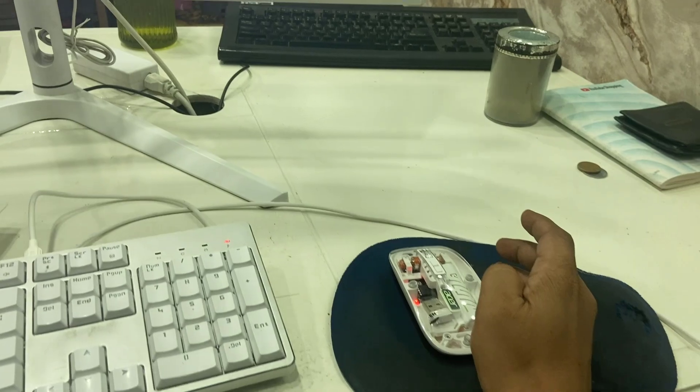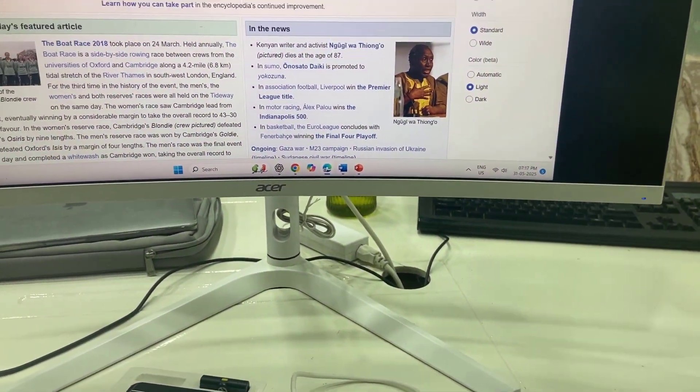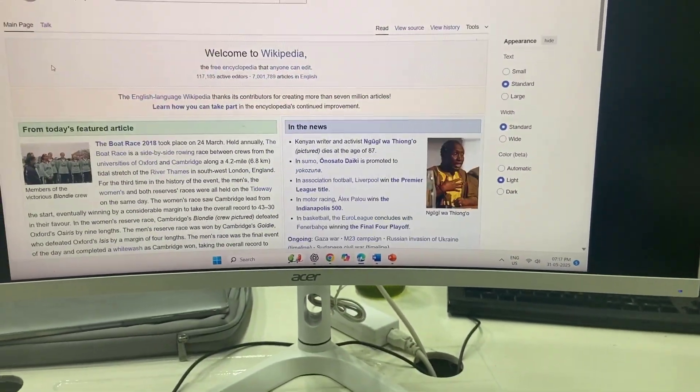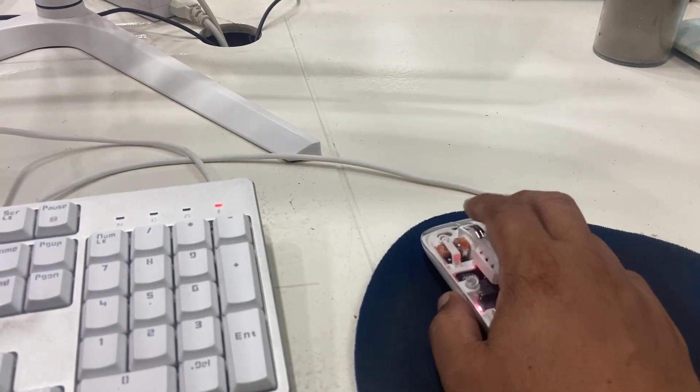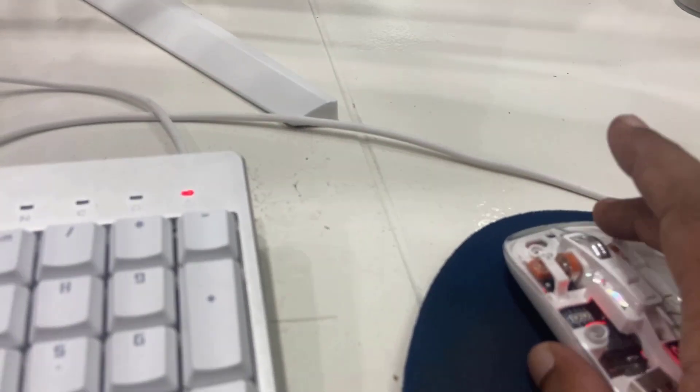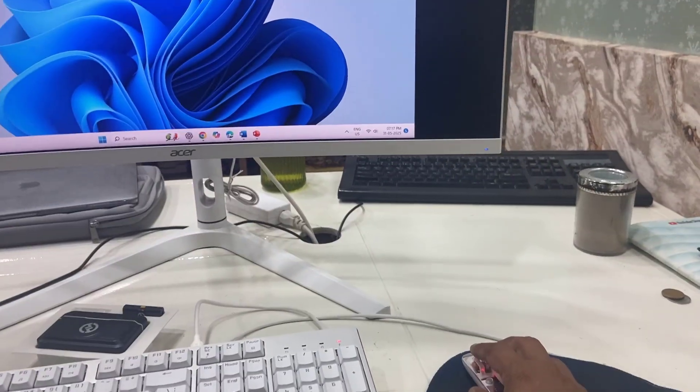I have connected this mouse to my PC and it is working fine. Look at that — this color is very smooth, very nice. The left and right buttons are also working good.